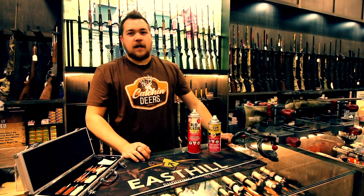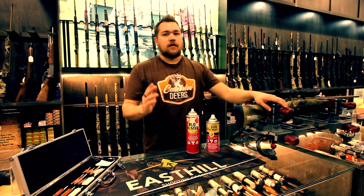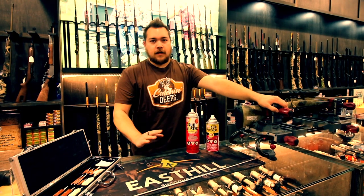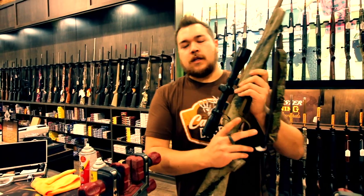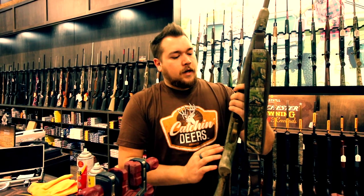Hey guys, I'm Garrett from East Hill Outdoors. Today I'm going to be doing a beginner's lesson on how to clean your rifle. There are hundreds of different ways to do it and everyone's going to tell you something different. This is how I do it and some of the guys here at the store do it. It's very basic, beginner level cleaning — not a full teardown, just a quick field clean. Today we're going to be cleaning a Browning X-Bolt 6.5 Creedmoor. This is actually Ian's gun — he takes it out and does some coyote hunting.